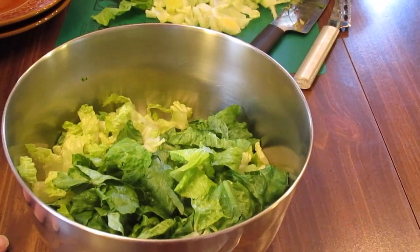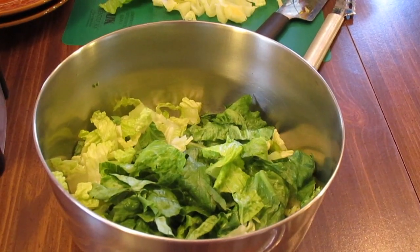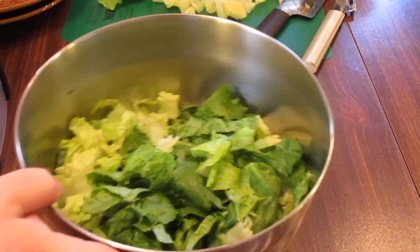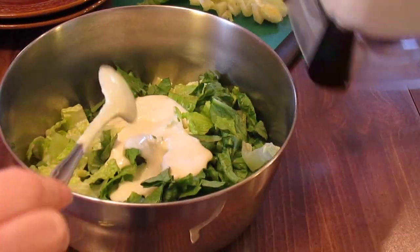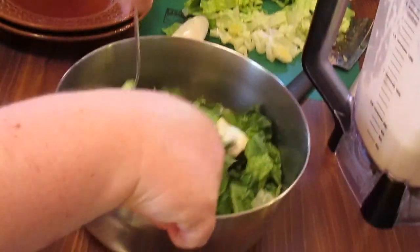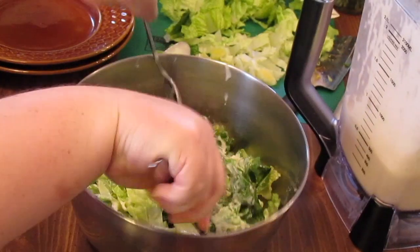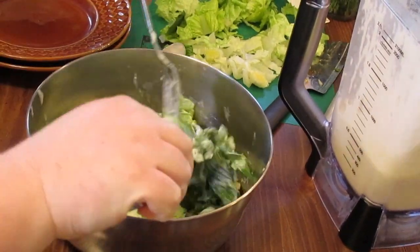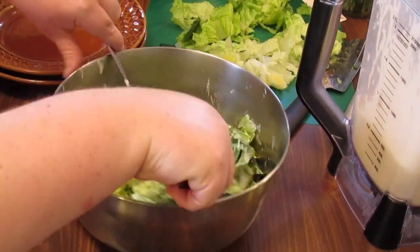Let's toss our salad with some Caesar dressing. Here's some chopped romaine. I'm leaving some just chopped up because some people like to drizzle instead of having their salad tossed with the dressing, but I'll show you how to do it. Put a little bit of dressing on it and then just toss it. You don't want it drowning in dressing — if they want a little bit more at the table, just pour it in a little dressing bottle and they can add more.